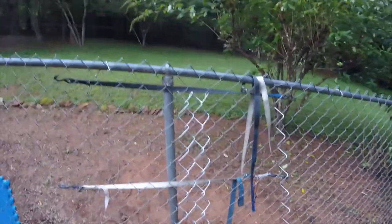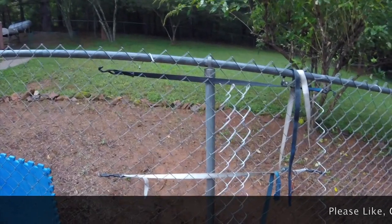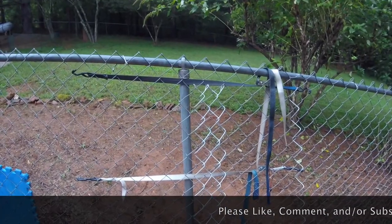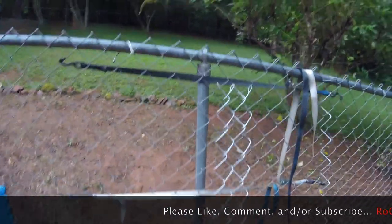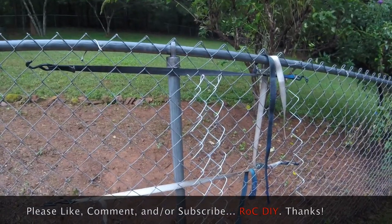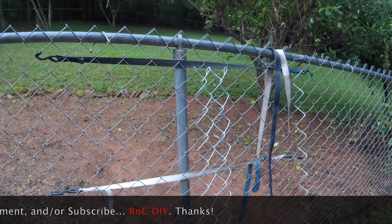This fence is on a slope so it's not straight up and down. I also made sure the straps were to the inside of the fence and out of the way so that I can work on the outside of the fence. It's all good in theory, but we'll see how it all works out.